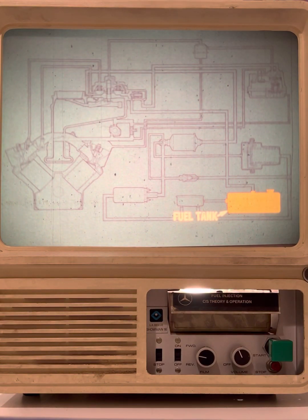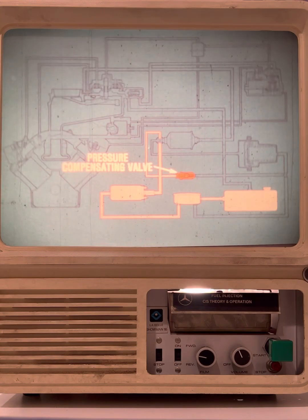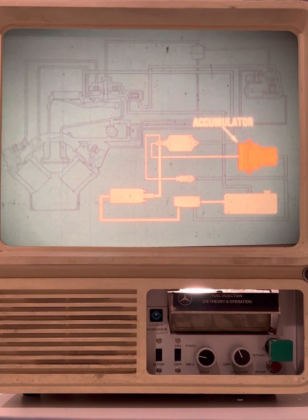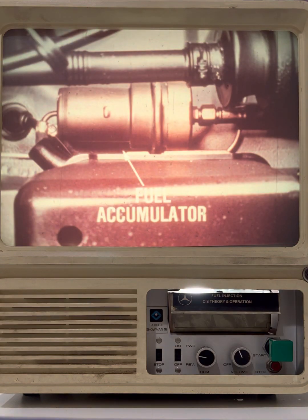The fuel supply system begins with the fuel tank and includes the suction damper, the fuel pump, a pressure compensating valve, the fuel filter, an accumulator, and a primary system pressure regulator. The fuel filter, electric fuel pump, and suction damper are located at the rear of the vehicle. The fuel accumulator, which is also located at the rear of the vehicle, requires a brief explanation.